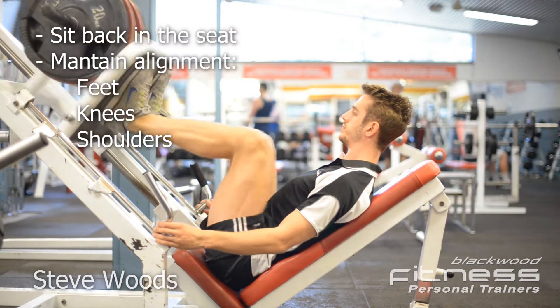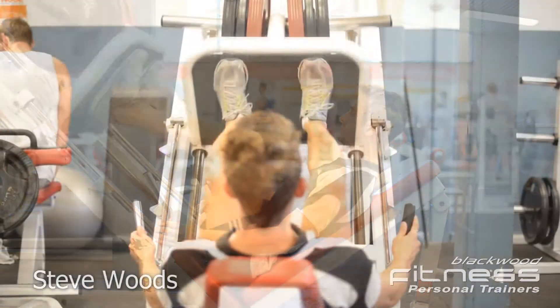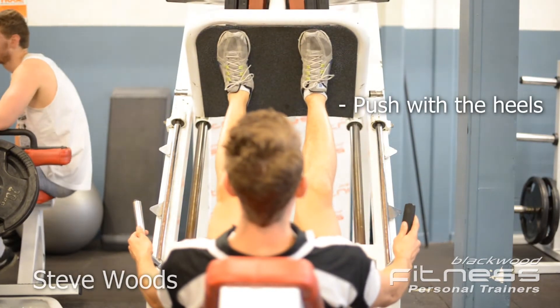Sit back in the seat with feet, knees and shoulders all aligned. Ensure your weight is being pressed through the heel of the foot to better target the glutes and bigger leg muscles.